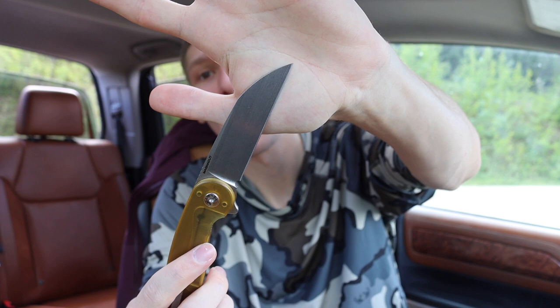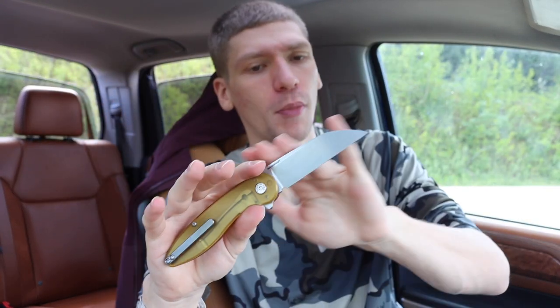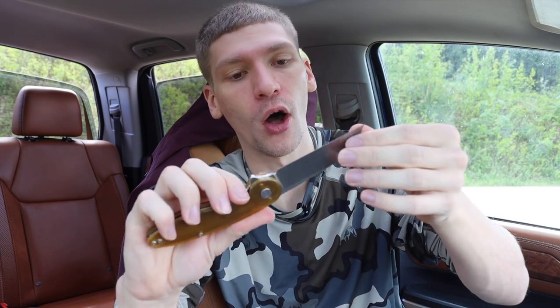Basically all of these knives are either reverse tanto or wharncliffe designs, which leads us to the next knife — a proper wharncliffe. This is the American Blade Works, or ABW, Model One, wharncliffe version. They do make standard drop-point tipped versions as well, but this is the wharncliffe. It's just an awesome knife. The wharncliffe really comes in handy for urban EDC applications because it allows more natural and intuitive control over the blade. When it comes to cutting out shipping labels from paper, I've done it quite a few times with this knife because it works well and feels intuitive.